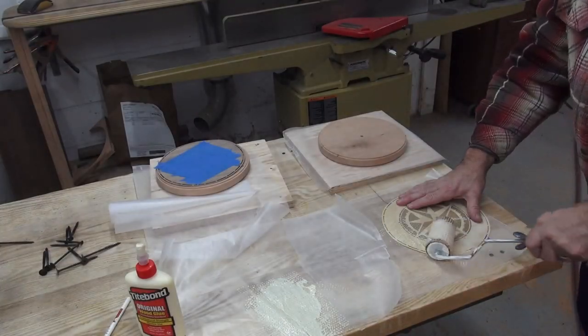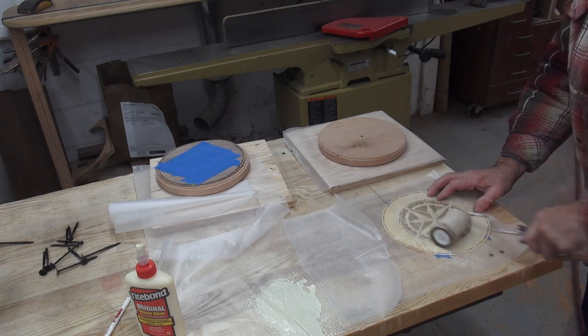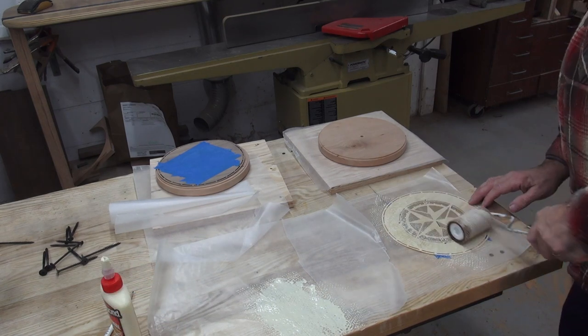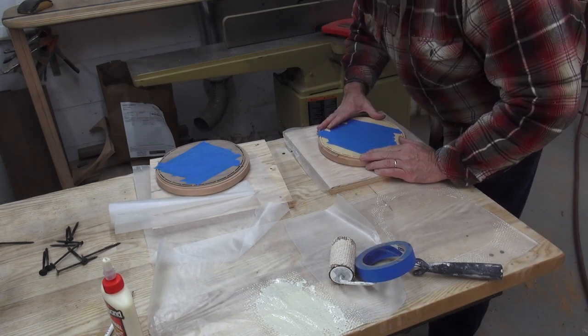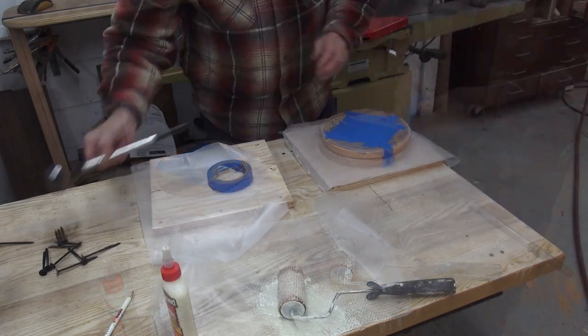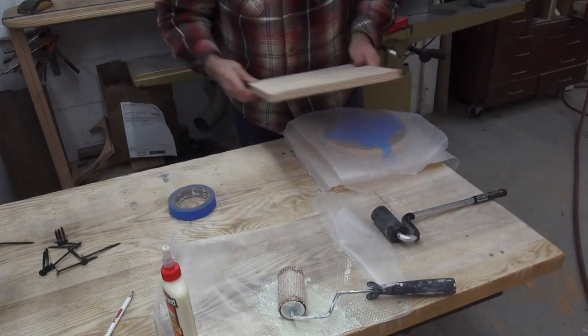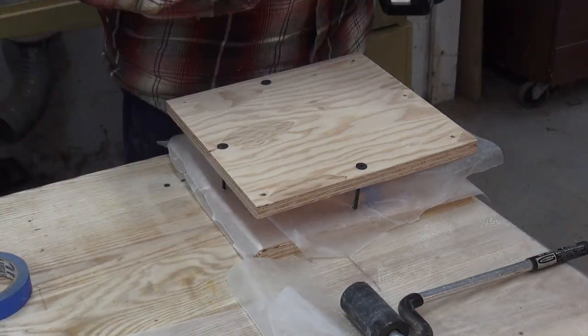Now you're ready for the veneer. Sand and clean off all dust on the blanks. Mark the center of the top of the blank and the top of the veneer. Use a glue roller to apply a light layer of wood glue on the back of the veneer. Center the veneer and hold in place with some tape. Repeat with the other clock. Now with waxed paper between the clocks, clamp together and let dry.